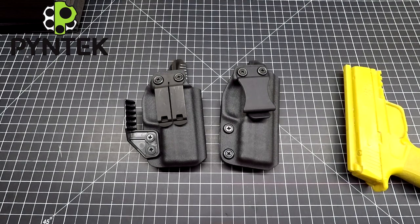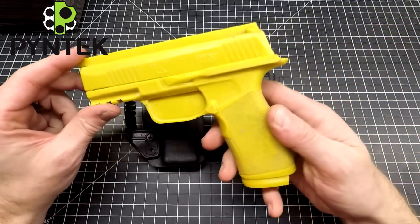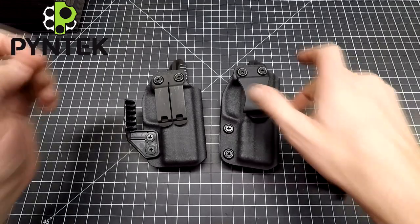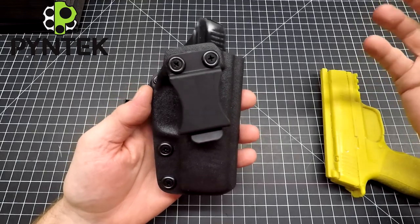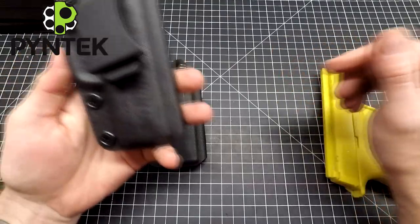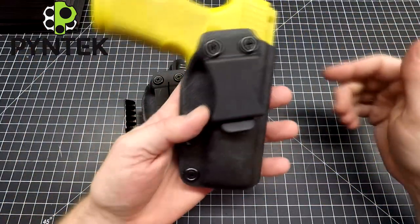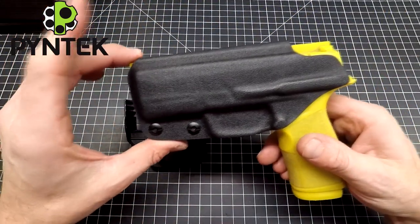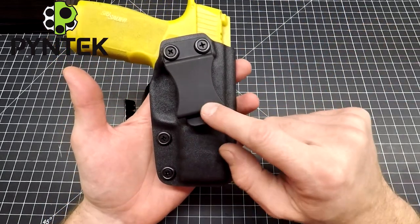Hey everyone, Mark here from Pine Tech. Today I'm going to go over a couple of my compact holsters for the Sig P365X Macro — this is my mold gun here. Starting off with my basic compact: this is just a regular compact holster with a 10-degree cant, no bells or whistles. This is going to be one of the most minimalistic versions you can get, and this is my entry into a compact holster, which is perfectly sufficient.